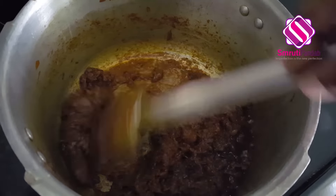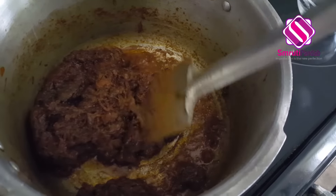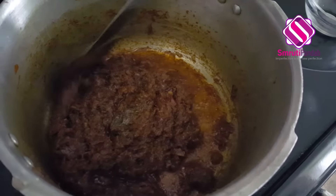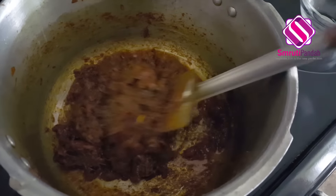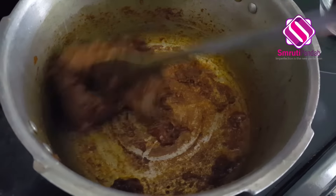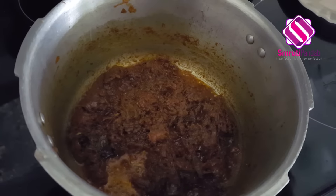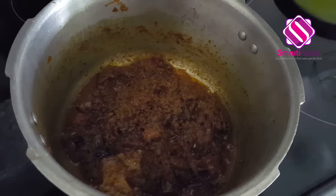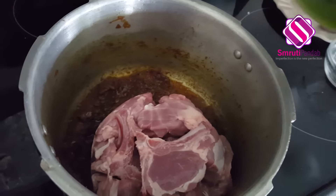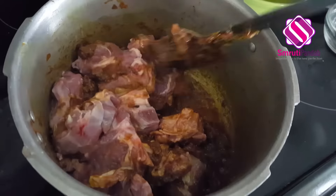Cook the masala until it's well cooked and starts to ooze out oil. I have cooked my masala for almost 15 minutes now — it is well cooked, has started oozing oil, and the raw flavor of ginger and garlic is already gone. I can get a nice aroma from it. I gave it occasional stirs and added around a tablespoon of water to ensure it doesn't stick to the bottom of the cooker.